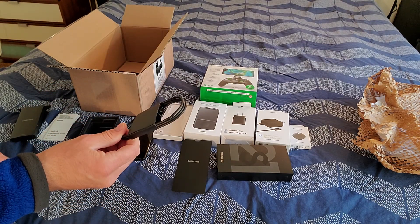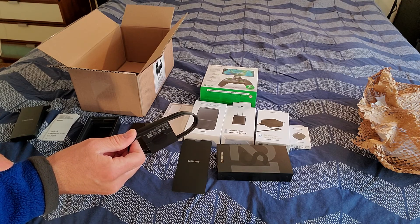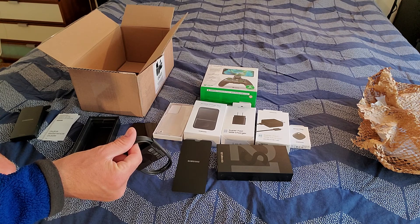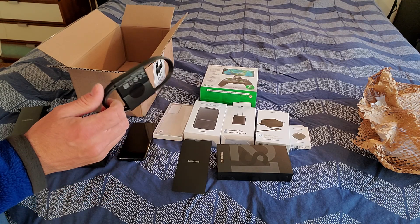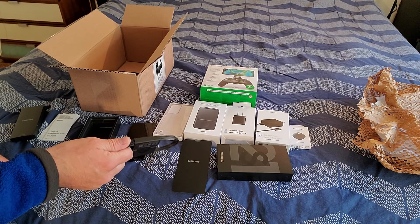The one thing I didn't get yet, which I think will be delivered later — I also got the power bank with wireless charging, but it looks like that one is being delivered with a different package. So we'll see when that comes in.